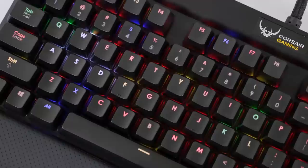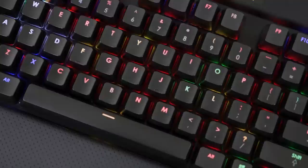Corsair Gaming RGB keyboards feature precision Cherry MX RGB key switches for 16.8 million color-per-key backlighting for virtually unlimited customization. Click now to learn more. So let's start with a physical tour.